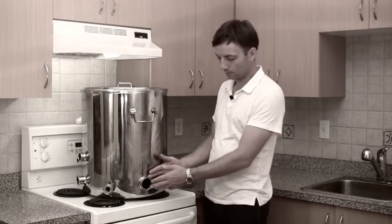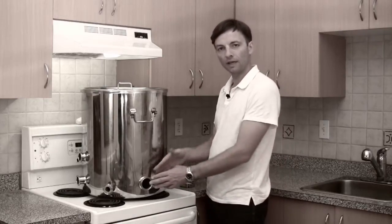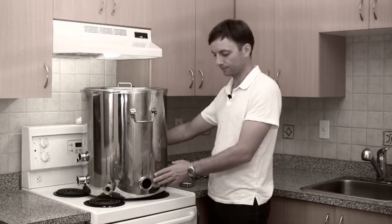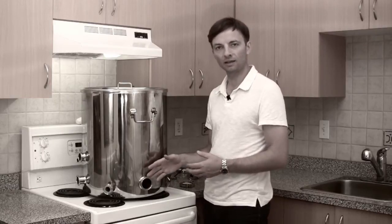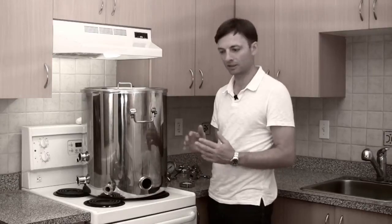Down here at the bottom we have a two inch ferrule. This ferrule and the second ferrule like it on the back side of the boil kettle are for inserting heating elements. We won't be looking in detail at how to install a heating element in this video, as there's another video that deals with the heating element installation.